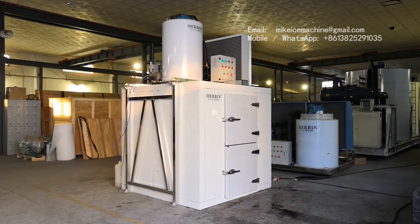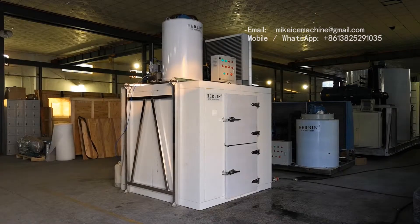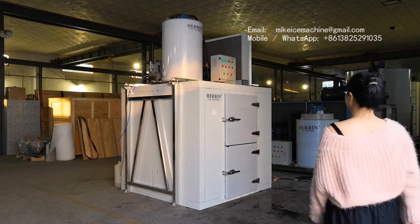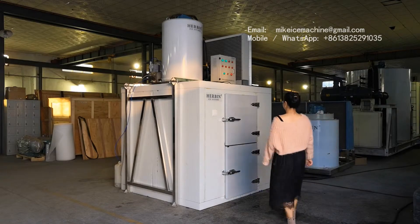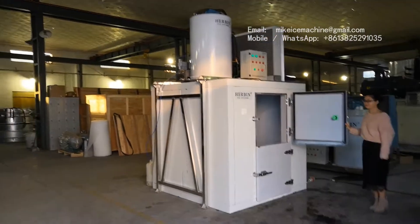We have been running the machine for four hours. There should be a lot of ice inside the room. We are going to open the door of the ice room and check the inside.